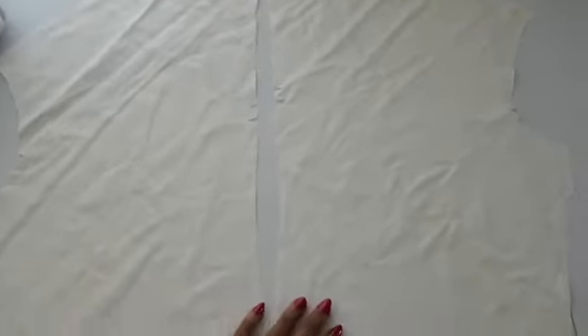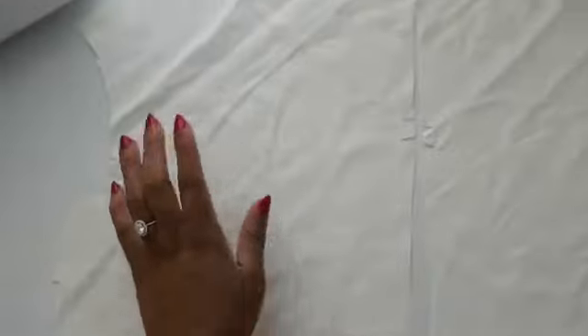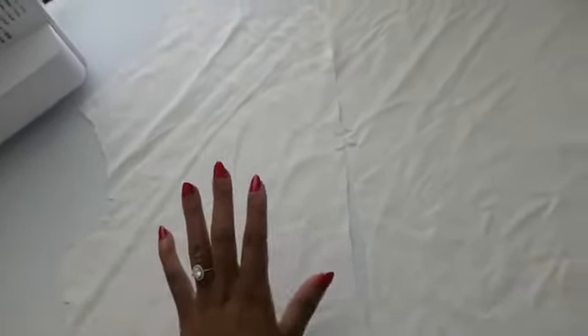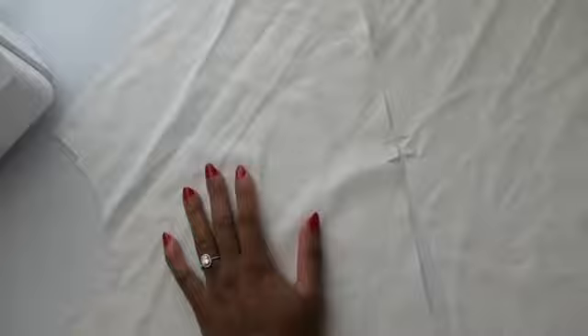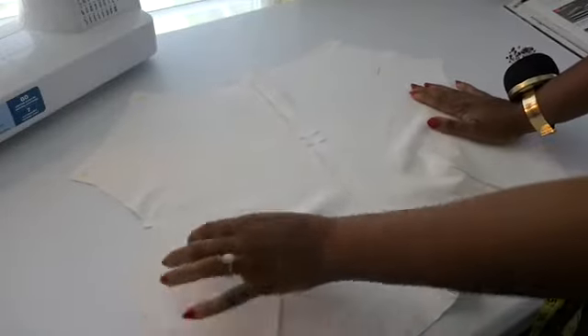I have my pieces cut out and all the markings transferred. I have my darts; I traced those in with the ruler and some Taylor's chalk. I have added the dots at the shoulders — this has something to do with the gathering. All the notches are cut in. I'm going to do the darts first and then stitch the back together. The instructions are very vague — there's something about seam binding needed for the shoulders but it doesn't say how much — so I'll just keep going and see where it leads me.